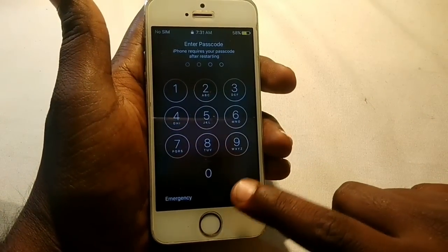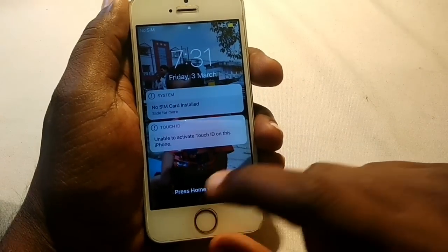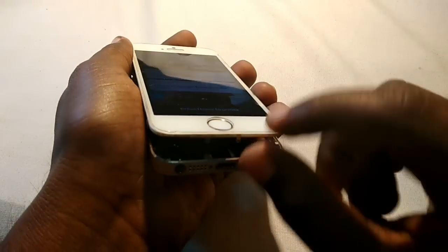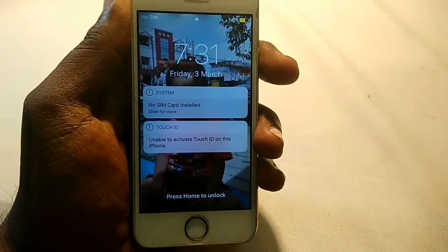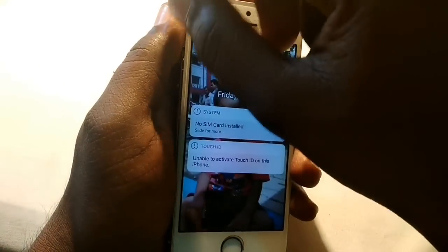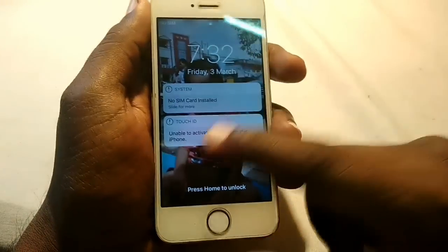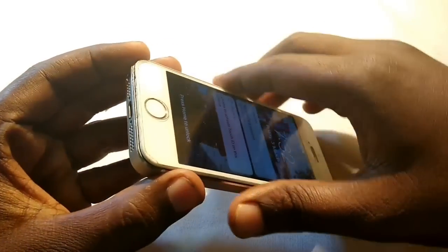Okay, it's on now. As you can see, it's working. Basically the problem was the proximity sensor or front camera cable. The front camera, front proximity sensor, and front speaker are all on the same cable, so just replace that cable and your phone will definitely be working again.